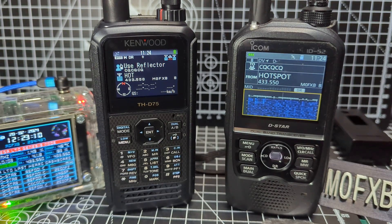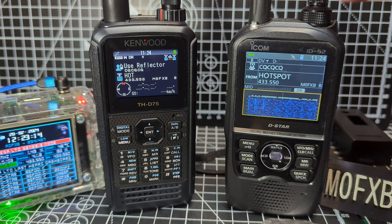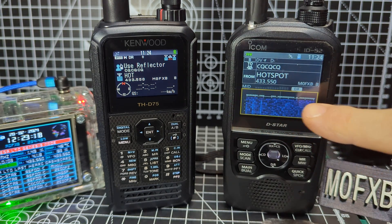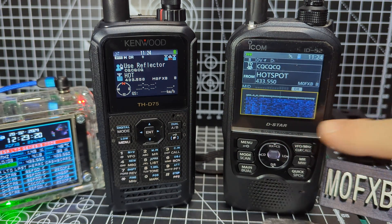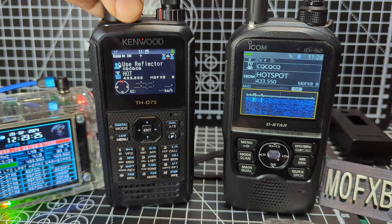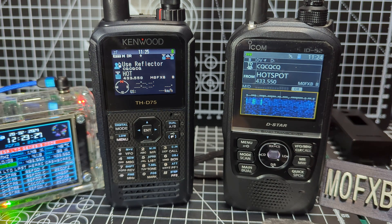Welcome to my channel. Let's take a look at the new Kenwood D75 and the ICOM 52 side by side. Right now you can see we've got the waterfall running, and I wanted to put that in because it's not a feature that you get with your Kenwood D75. So what's the main difference between these two?